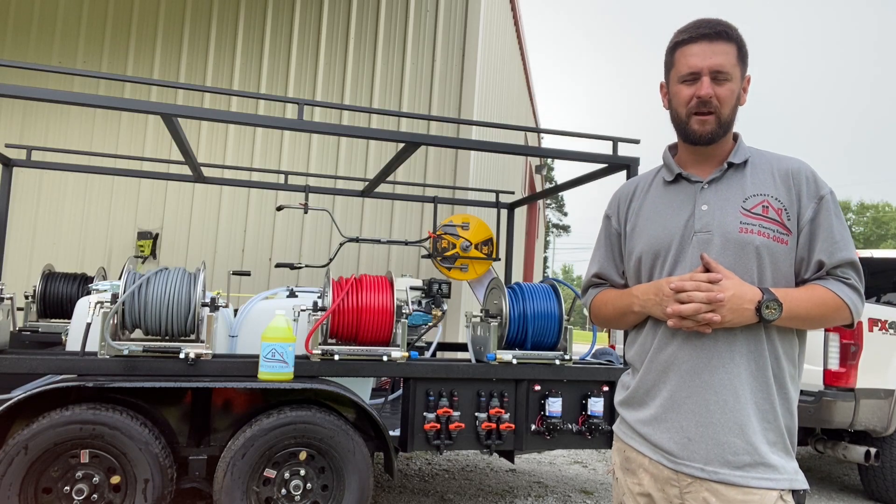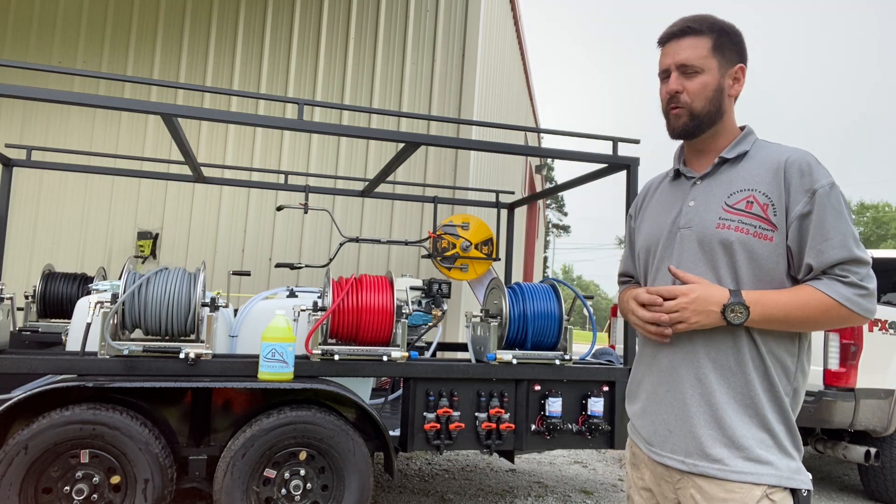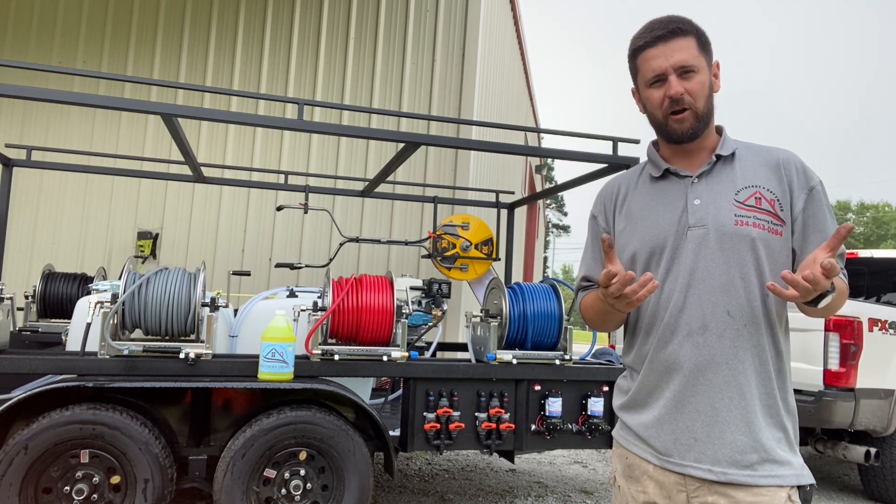Hey guys, Southeast Softwash here. Saturday, June the 28th. I'm up here at the shop doing a little bit of work and I thought I would bring you guys along for the ride today.